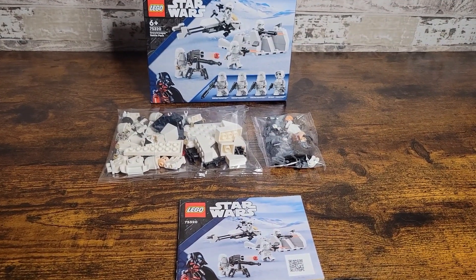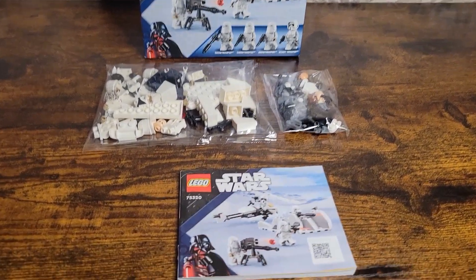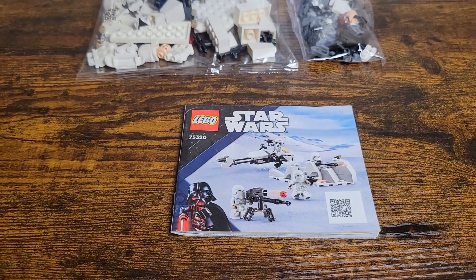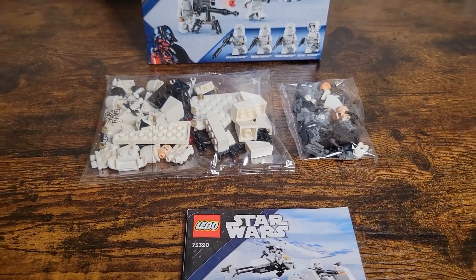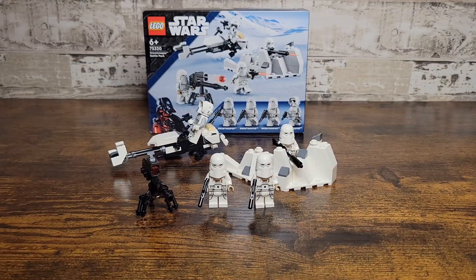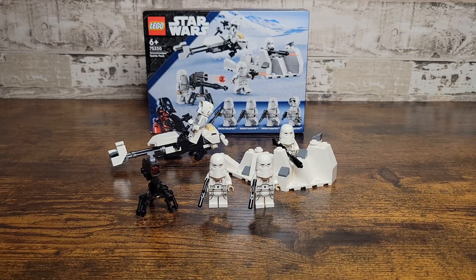Before we get into the actual build and review, I want to show you what you get once you open up the set. We have a small instruction manual — I believe it's the same size as the Microfighter — and two bags that come with the figures and parts. We now have the set fully built together, and other than one issue, the set is great. It's probably my favorite out of this wave.